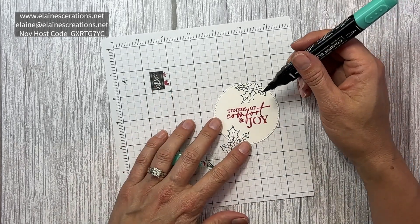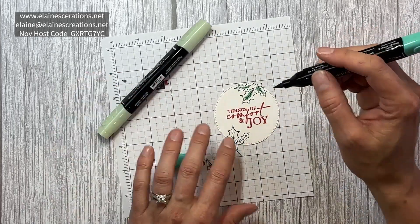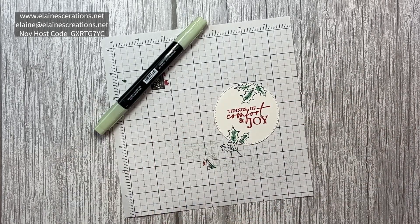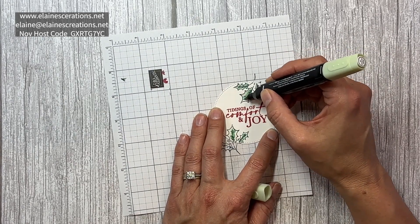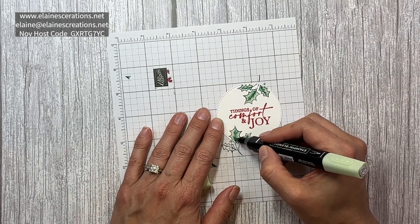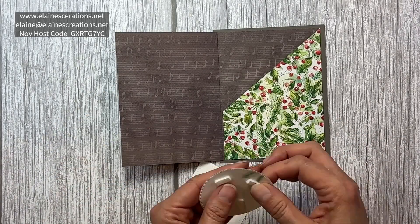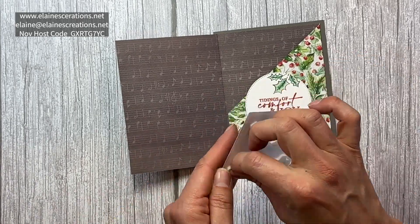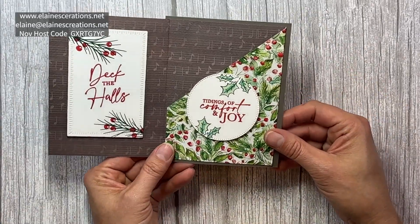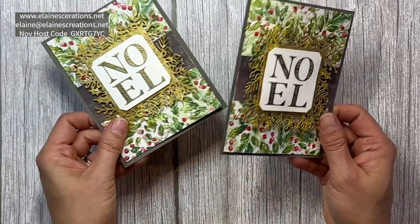Now I'm going to color the leaves with a light Shaded Spruce, and then I'm going to use the dark Soft Seafoam. That's the inside of the card, and the pocket is all ready to go to put the gift card in, and then you have the front of the card.